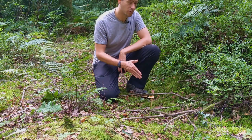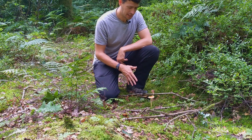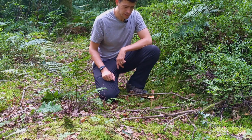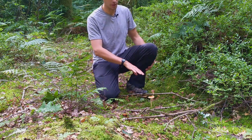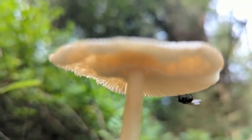This one, the tawny grisette, is actually a really quite nice edible. It's got a slightly smoky smell, slightly smoky flavour, but it has to be cooked — it cannot be eaten raw as it's slightly toxic. But once it's cooked, it's a really nice edible.